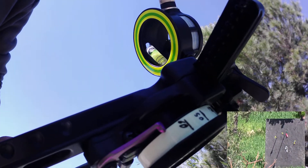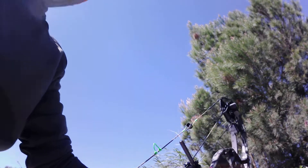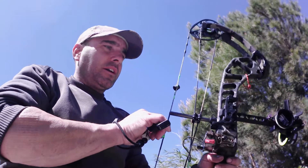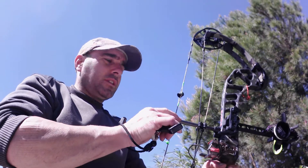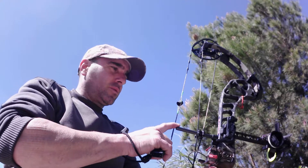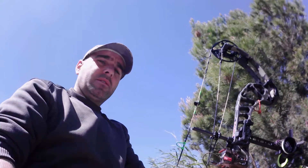La distancia que marcaremos ahora es 70 metros. Parece que ya lo tenemos fino. Ahora voy a poner 80, a ver hasta dónde me da el visor. A ver si consigo llegar hasta 100. Yo creo que sí me agrada porque aún me queda margen. Ya os diré cómo queda la cosa.